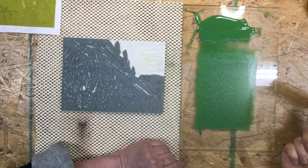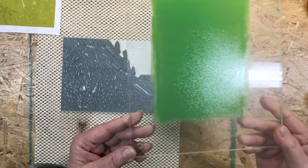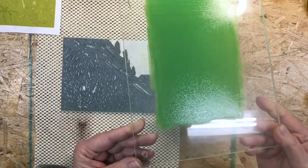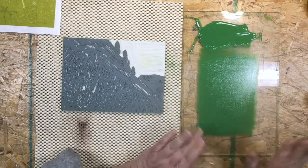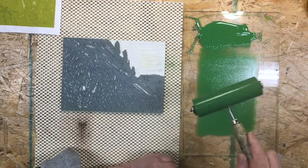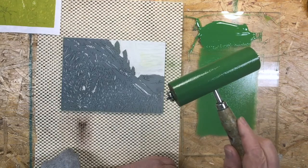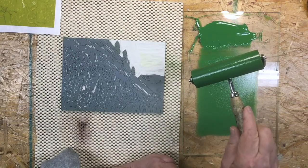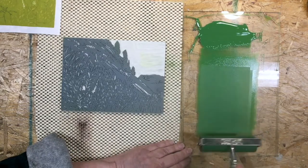Go back to rolling and you can hear it sort of slurps — that's what you want to hear. I'm going to lift this up so you can see it a little better. It's got a bit of a texture to it, but it's very thin — no peaks. If you had peaks that would be way too much ink. I'm also checking the roller: does it look even? Turn it in the light and see if it looks like an even coat.